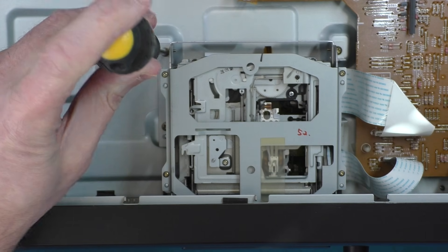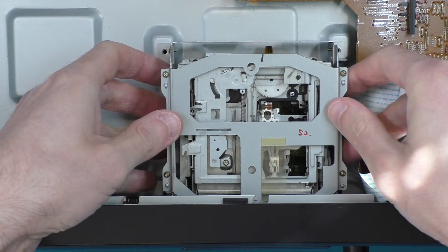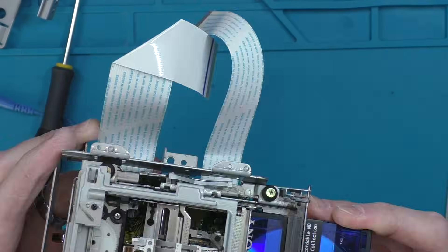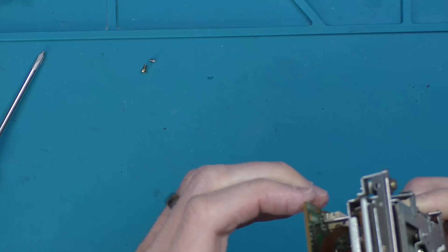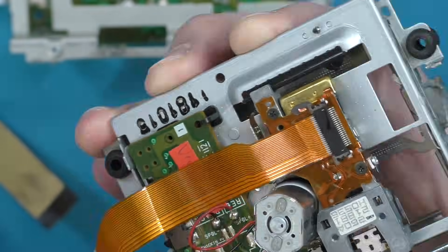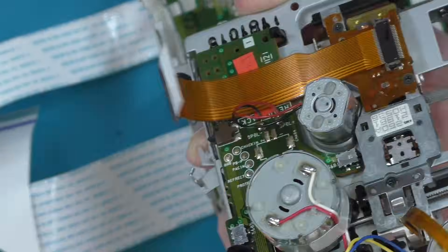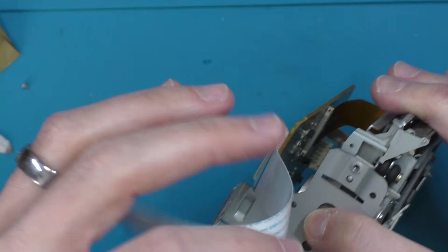There are four screws holding the drive down and a couple of flat flex cables, and it just lifts out. I'm going to speed through this next part because what I did here was ultimately unsuccessful. There is a known issue with these drives involving an internal micro switch that's meant to be operated by a metal post, and often that post isn't pressing hard enough to make contact. The standard fix is to put heat shrink tubing over the post to give it more thickness. While I had the drive open I also sprayed contact cleaner in all the micro switches and tested for continuity, but didn't find any other issues.